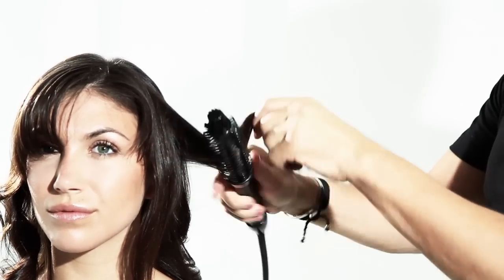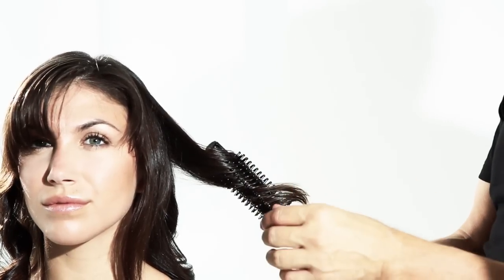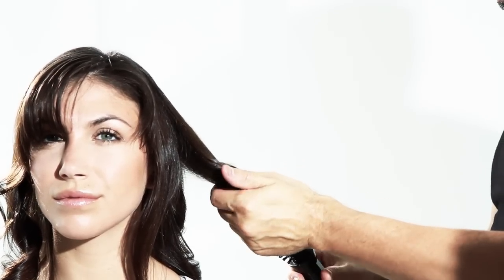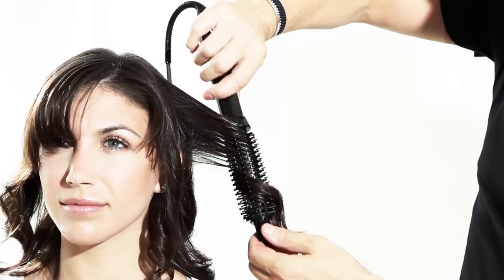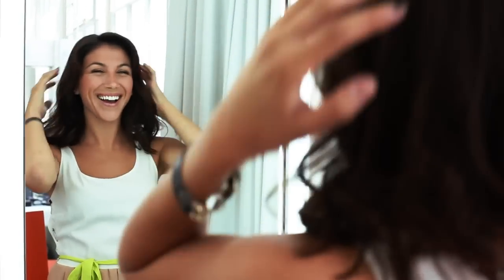I take the hair in bisections and triangle pieces, make a couple passes through, then take it backwards to create that soft spiral curl. And now you have it — that bouncy, beautiful wave that every girl wants.